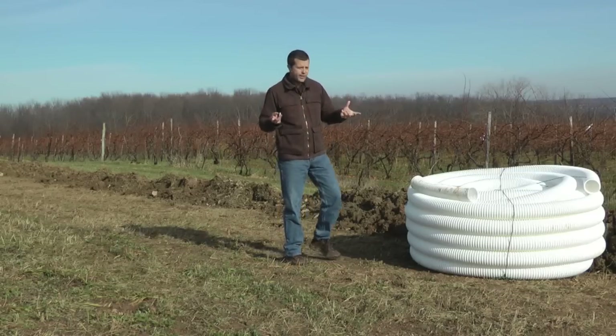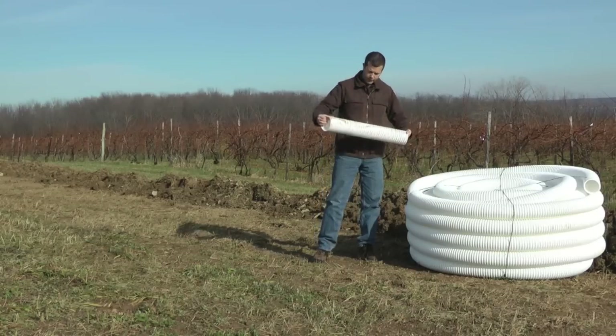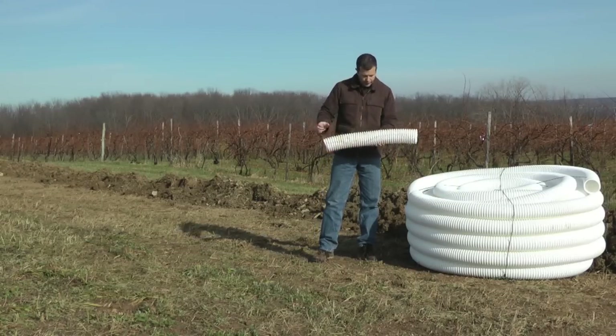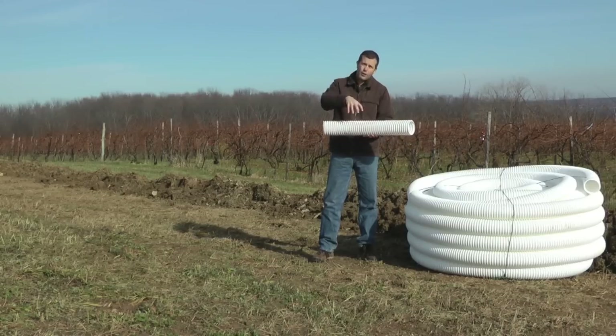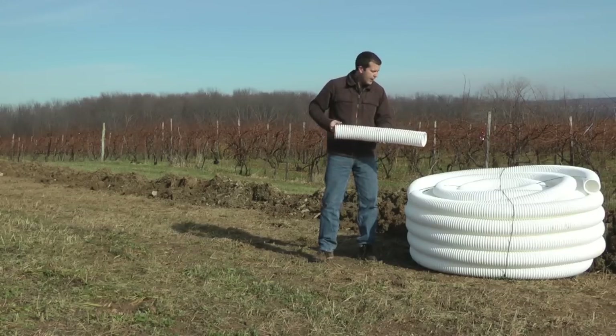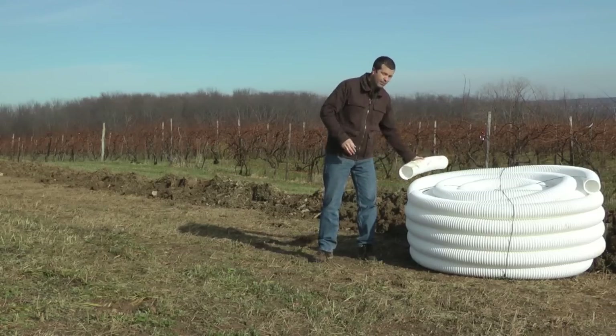Now, you might ask: what is drain tile? Well, it's basically this perforated, corrugated pipe. It looks like this, and there are little slots cut into all these little valleys in the pipe. What it does is it allows water to percolate in from the soil and carries it out. It comes in big rolls like this and basically gets laid down in a big trench cut in by an excavator.